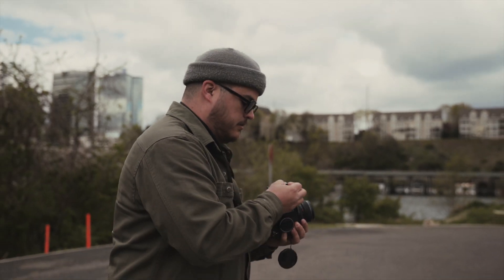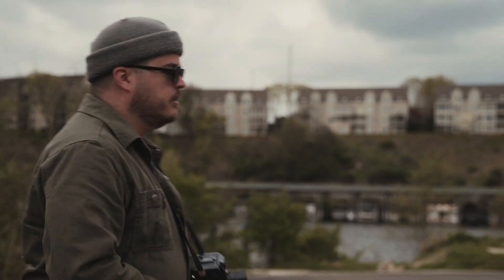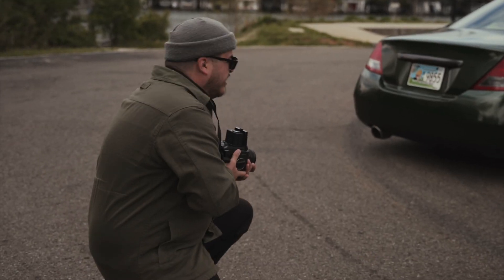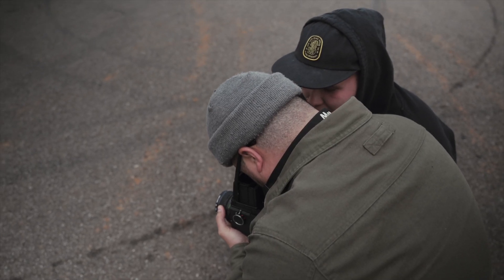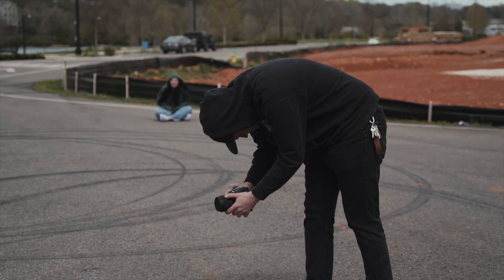Someone's cringing in the comments right now — these cameras are very delicate, you gotta be super careful. My car is in the shop. Oh it's so good right here — I'm trying to get focused, just like that.